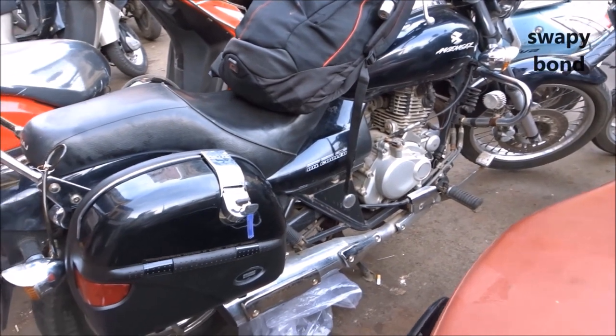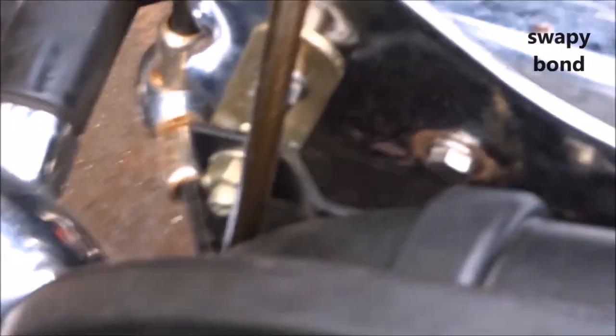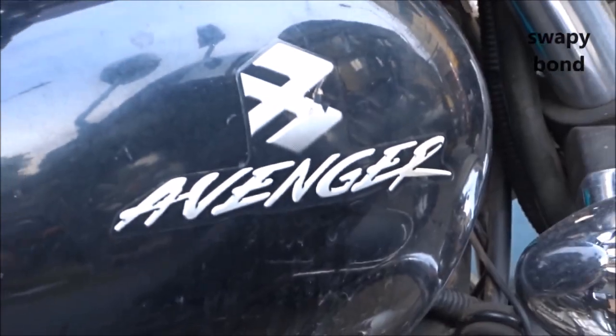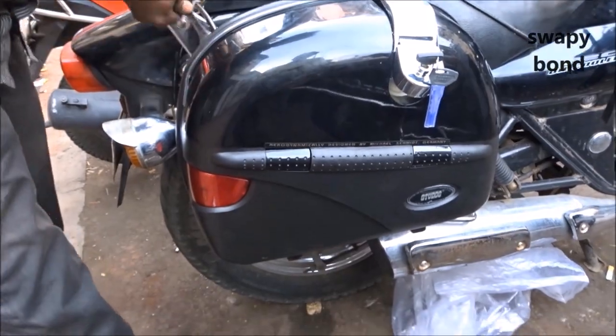So this is how it's looking. It fit perfectly, was not at all extended outside, and most importantly it didn't shake.